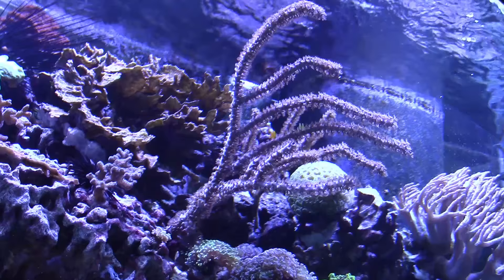Hello and welcome to Mile High Reefers. I'm Scott Anderson, and in today's spotlight is what I feel to be one of the most overlooked corals in the hobby: the photosynthetic gorgonian.